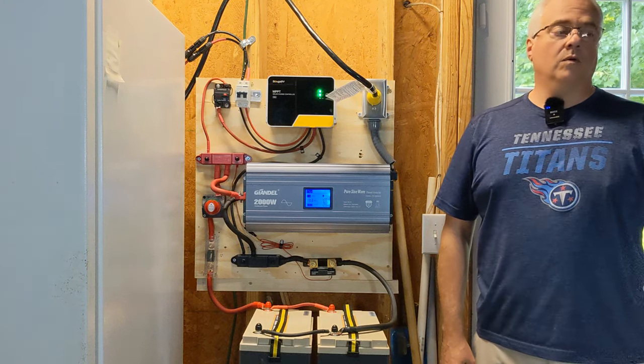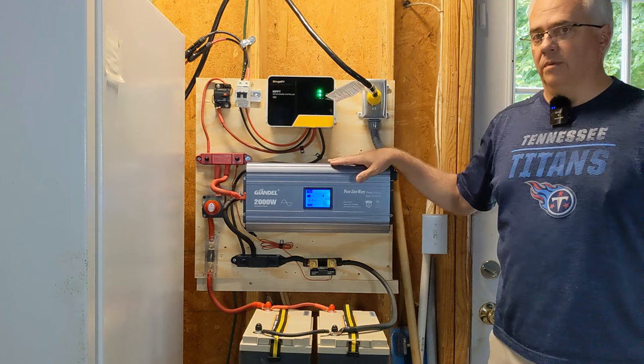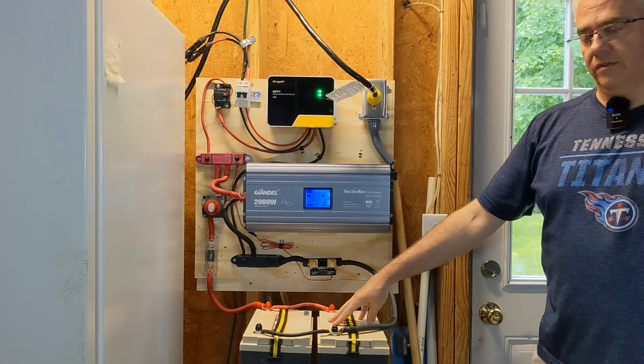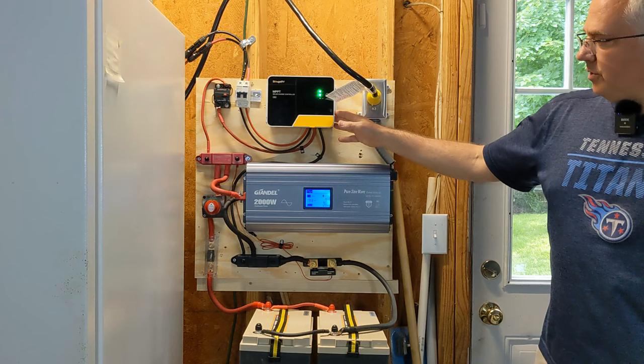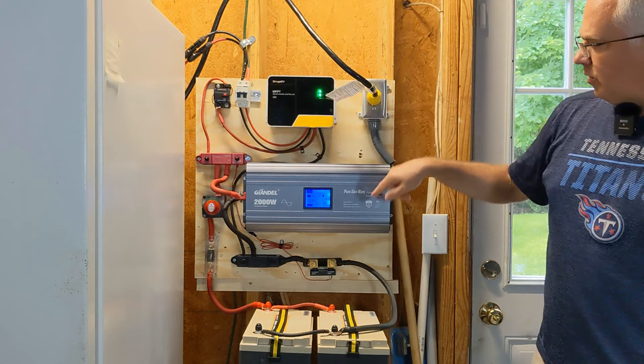In this video, I wanted to talk about my DIY solar generator I've been using for a couple of months now. It's a 12 volt system. It has 200 amp hours of storage capacity, it's a 2,000 watt inverter, a 40 amp charge controller. I'm going to cover every step, every piece, all the way through the system, including the solar panels.